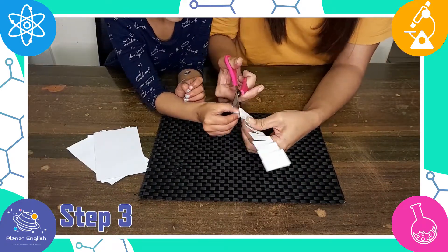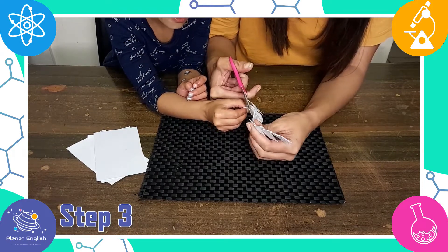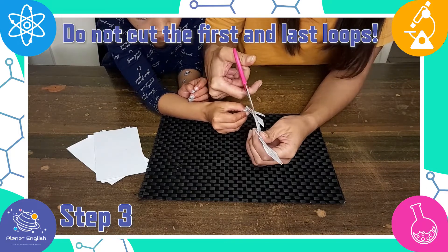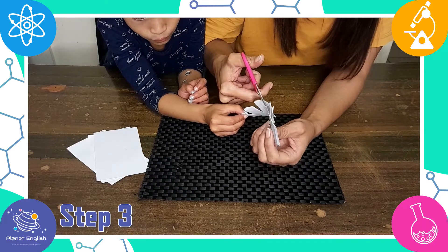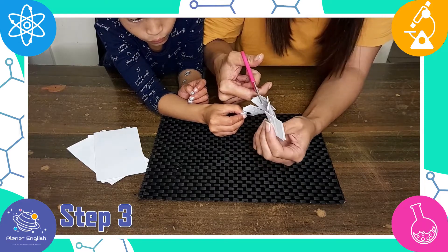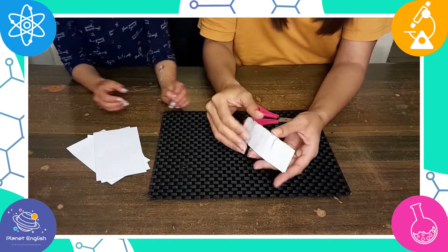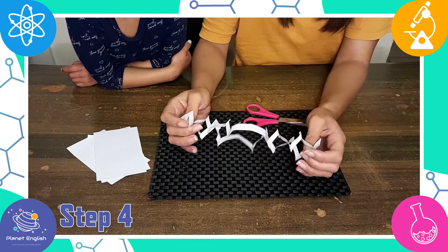Step 3: Slide the scissors into the loops that you have made on the folded side. You will not be cutting the first or last loop, so leave those out. Step 4: Carefully stretch it apart to get a chain.